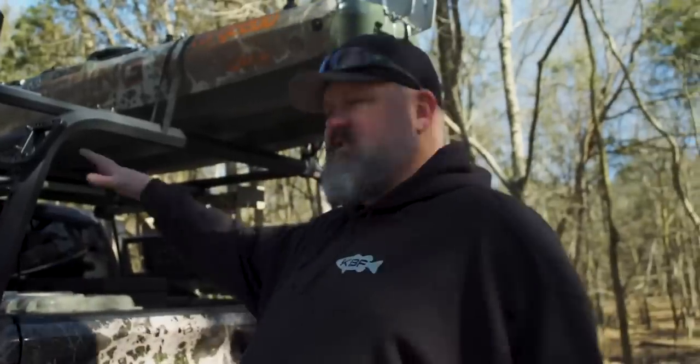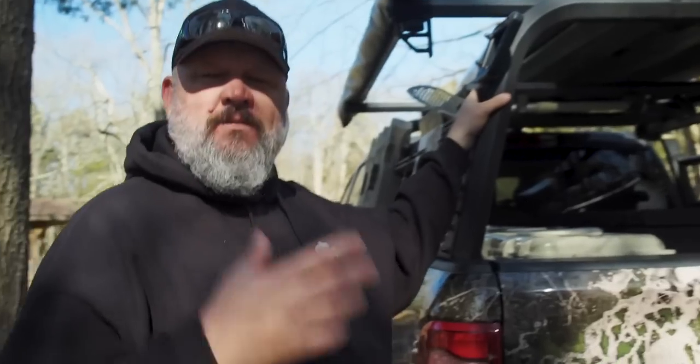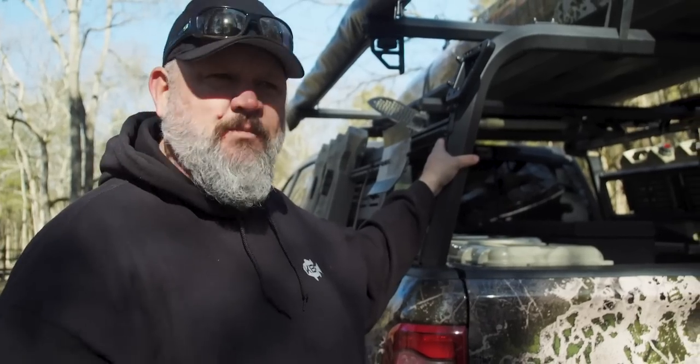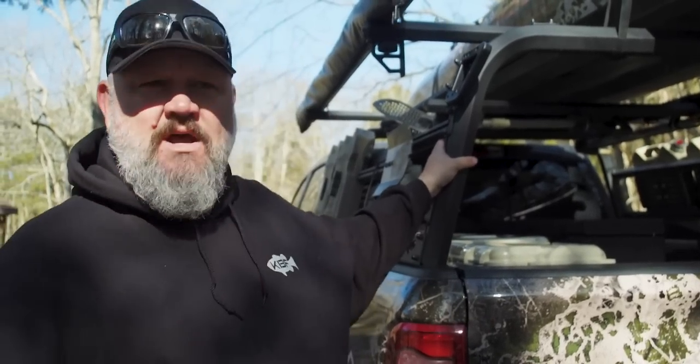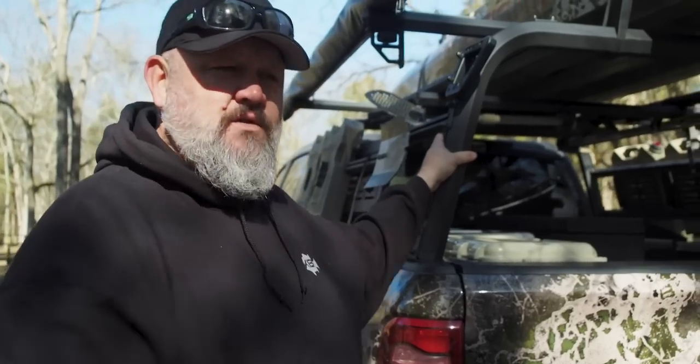The foundation of my adventure rig is obviously my Ram 1500. I'm not going to talk about the modifications to it other than my rack system today — we'll do that in another video. The foundation of my adventure system is one that I use on every trip. Not every trip am I going to take the trailer, and not every trip am I going to take multiple kayaks. I'm not always going to take the tent, but if I do, I can throw it on this rack as well.